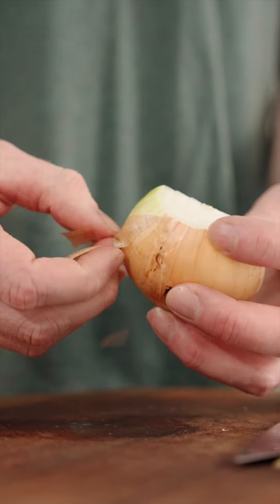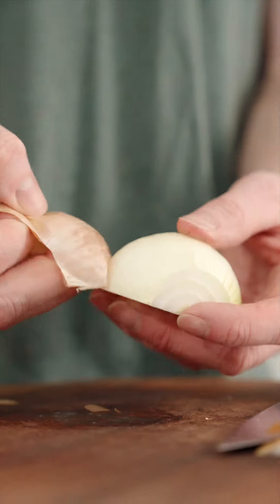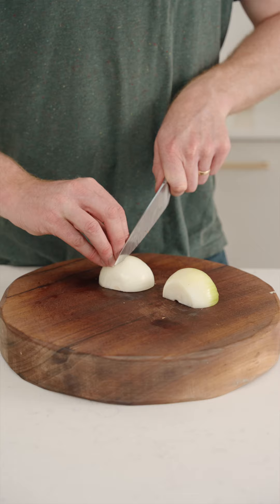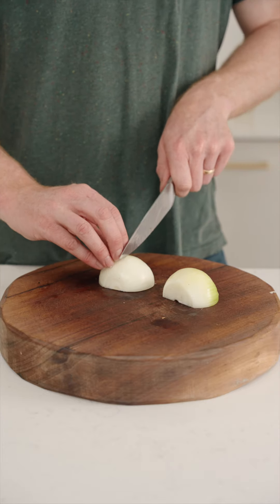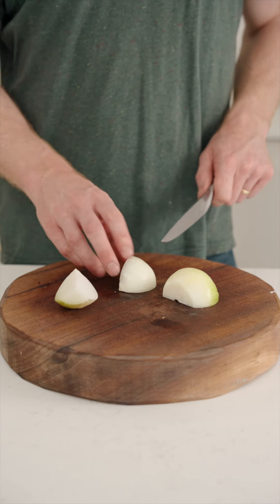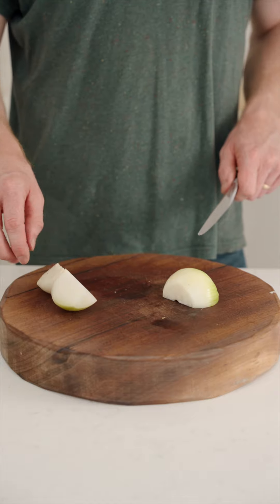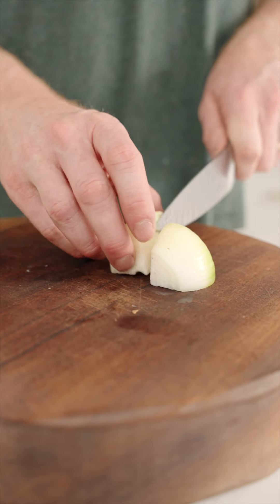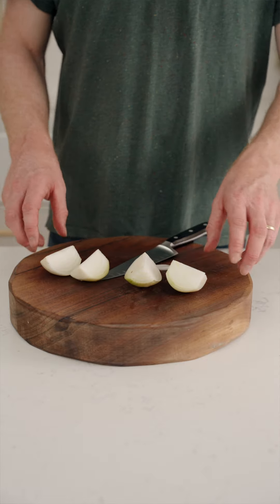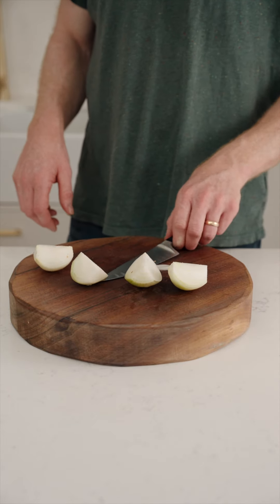What we mean by peeling is just removing the dry parts of the skin; as soon as we get down to the flesh of the onion, we stop. Then we cut into the middle of the onion, going into the central point, so we get nice wedge shapes. That way, if we're roasting it in an oven, we can stand them on their backs and they'll roast lovely. And that's how you quarter an onion.